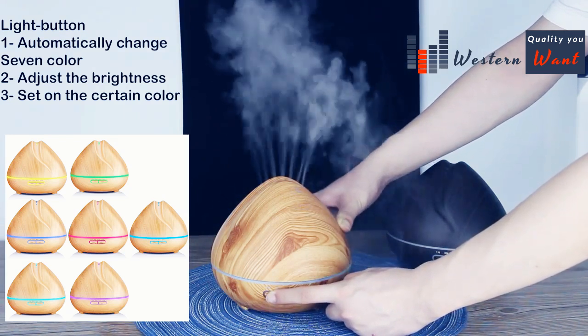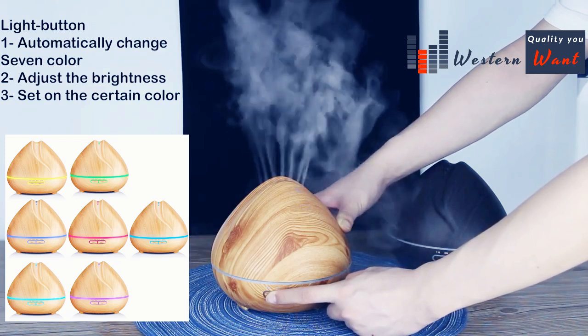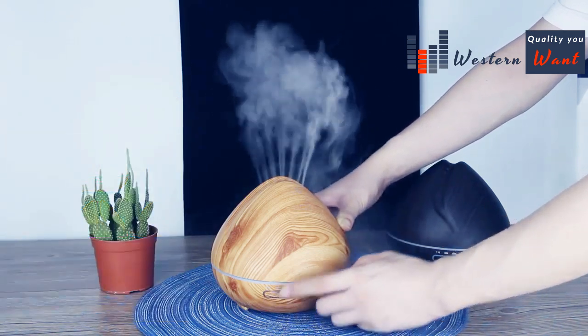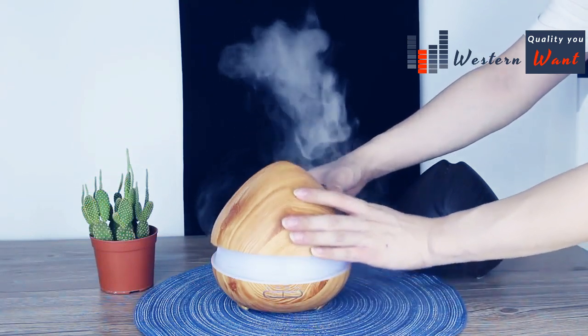The third press sets a certain fixed light only. Let's see how it works inside — open the lid.